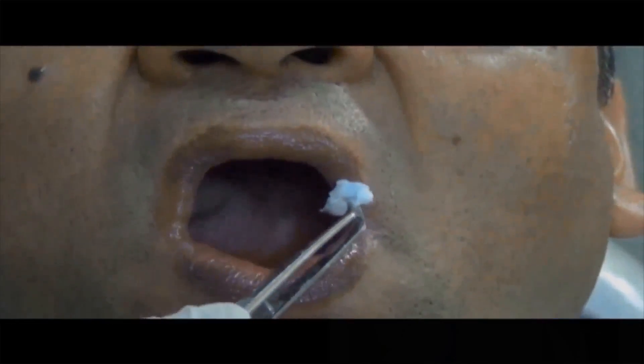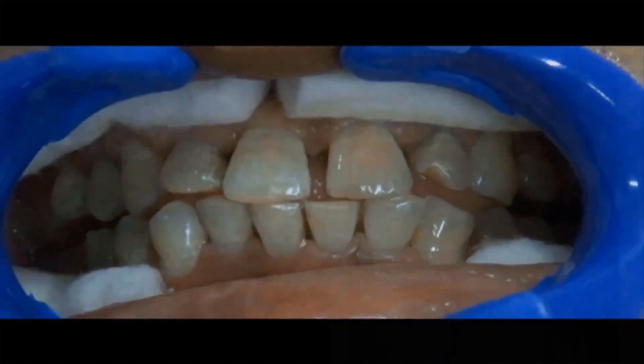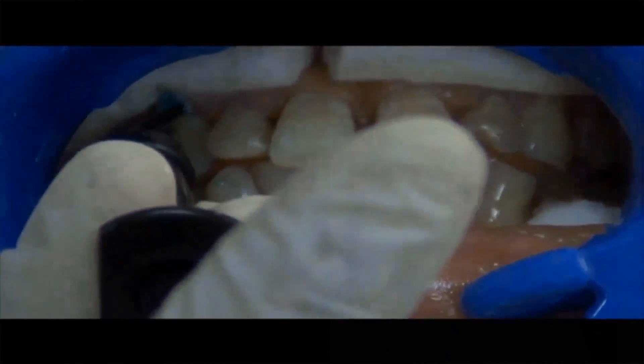Apply Vaseline to the teeth, insert the cheek retractor and the cotton rolls for increased patient protection. Express a continuous bead of liquid dam along the gingival margin, overlapping 0.5 mm onto the enamel.